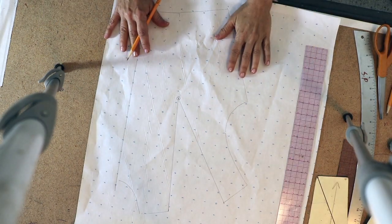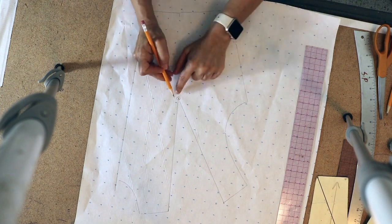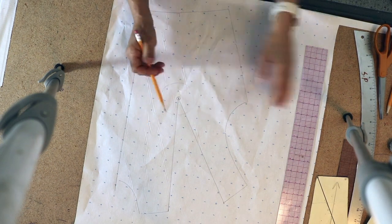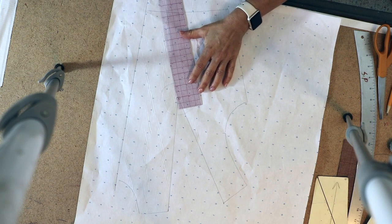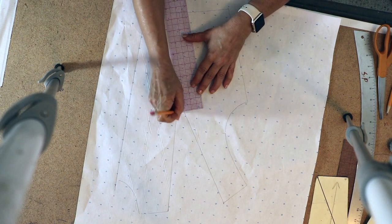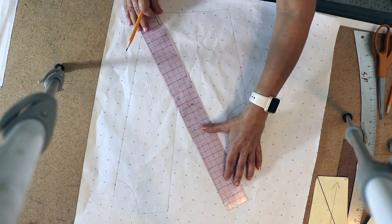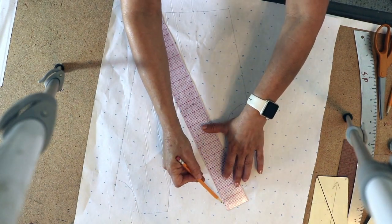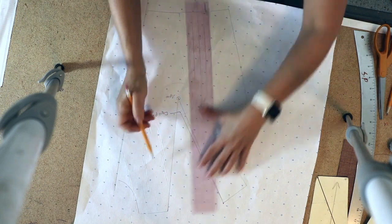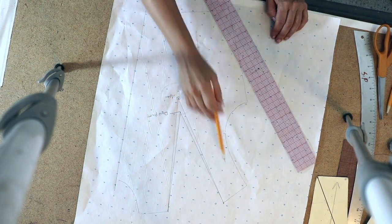Before I cut and close it, let me explain a few things. The dart must never finish exactly at the apex — it should always end a little further away to give a nice space for the curve of the bust. For a dart this large, I go about an inch to an inch and a quarter from the apex. I measure an inch and a quarter from the apex to the center of the dart and mark a new dart point in the center of that space. Then I draw new dart legs from each opening edge to the new dart point.